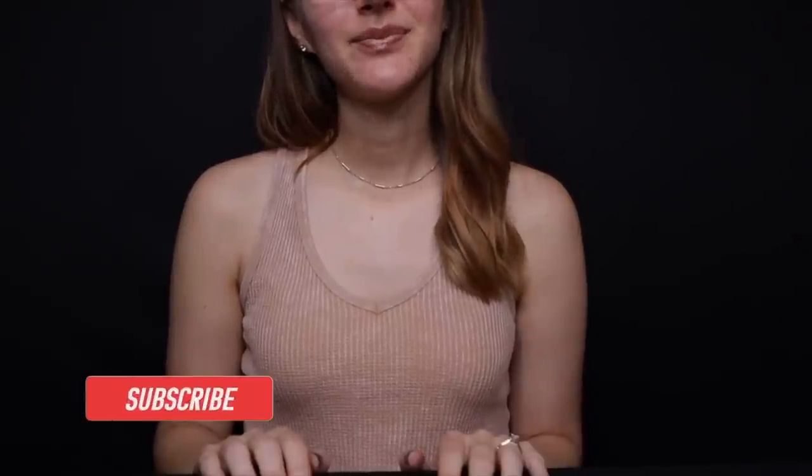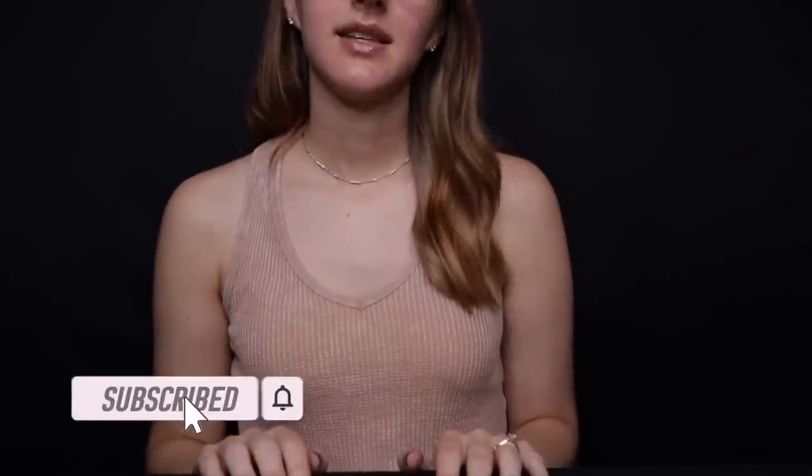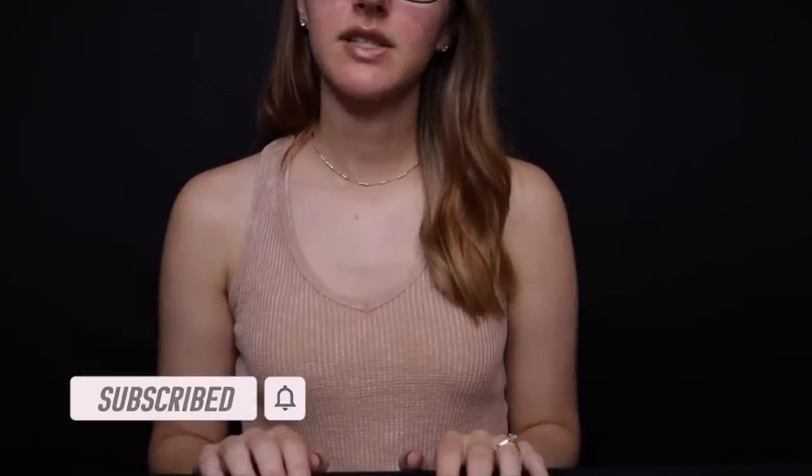Welcome to the game store. How can I help you today? Yes, we do offer cleaning services. What were you looking to get cleaned today?